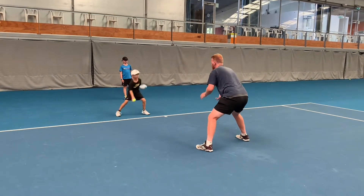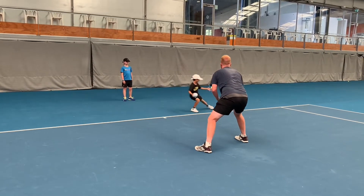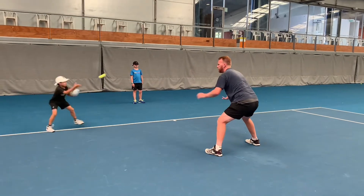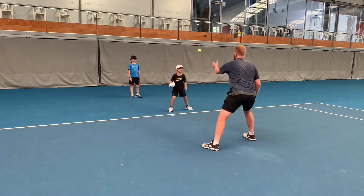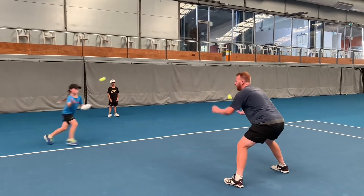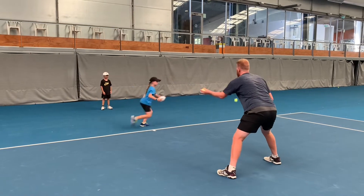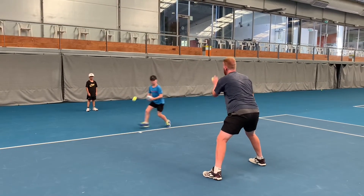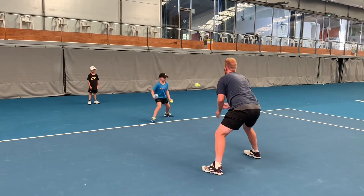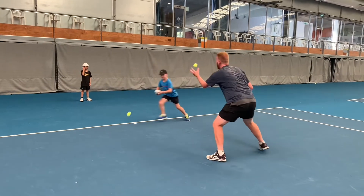I encourage when the ball comes close to them to take little shuffles to adjust. When the ball's a little bit further away I like a push-off from the ground, which is more of a middle distance. If I throw the ball a long way, I encourage them to run. So we've got short, middle, and long distance cues: short distance being shuffle, middle distance being push off the ground, long distance being run. Here we're focusing more on the short and middle distance movement.